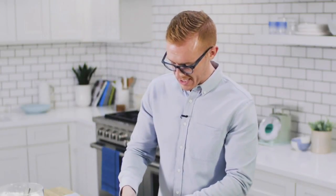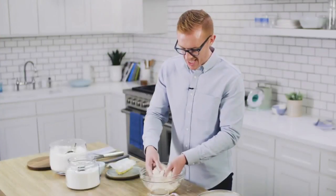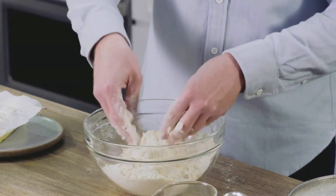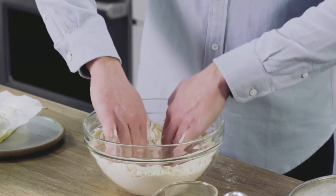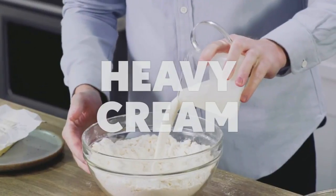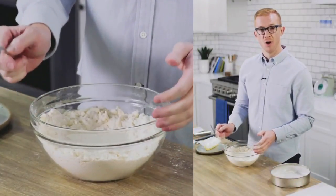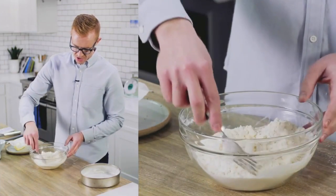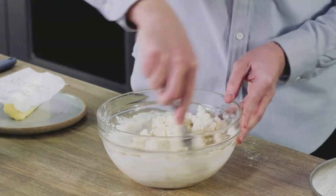As I continue to smash the butter into the flour, I'm looking for a gravelly, sandy texture. Now that my butter and flour mixture is where I want it, I'm going to make a well with my hands and pour in my cream. I like to slowly pull from the outside edge so that my fork never really stirs the butter and flour into the cream.